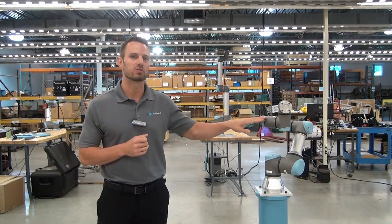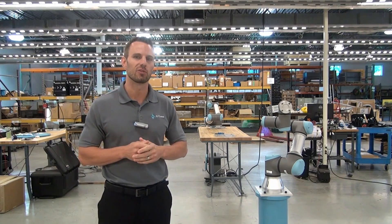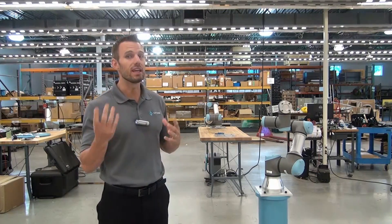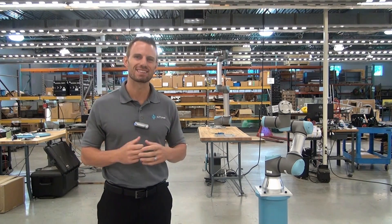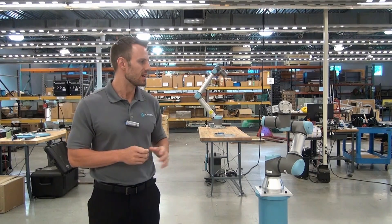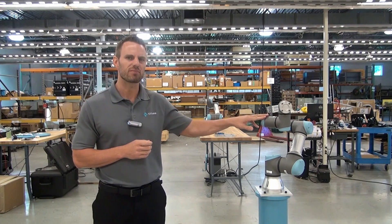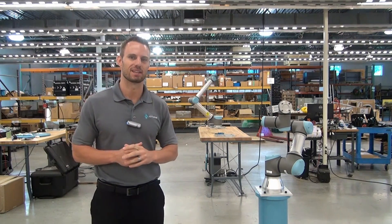This could be used in a multitude of ways. It may be that you need to mount the robot on a 90 degree angle on the side of a machine. Maybe you need to invert mount the robot to really maximize your reach capabilities. Whatever the reason, we're going to show you how to do it today. We're going to invert mount this universal robot UR3 and go over the steps that we have to take to make that happen.